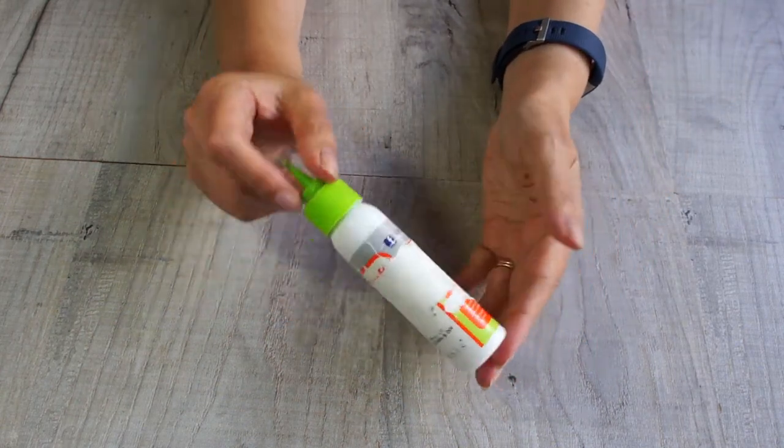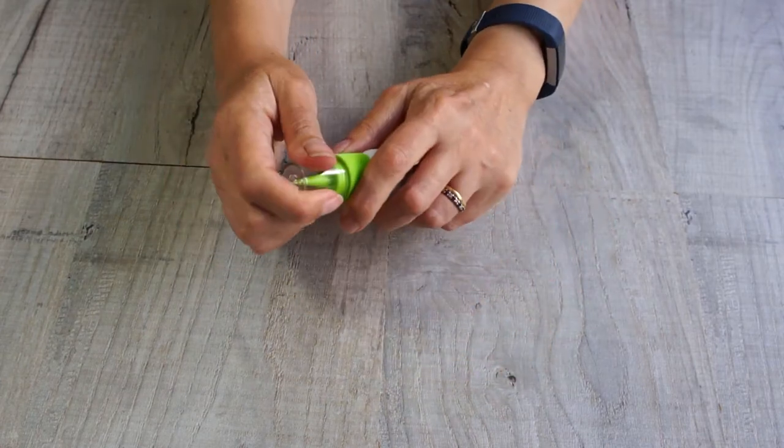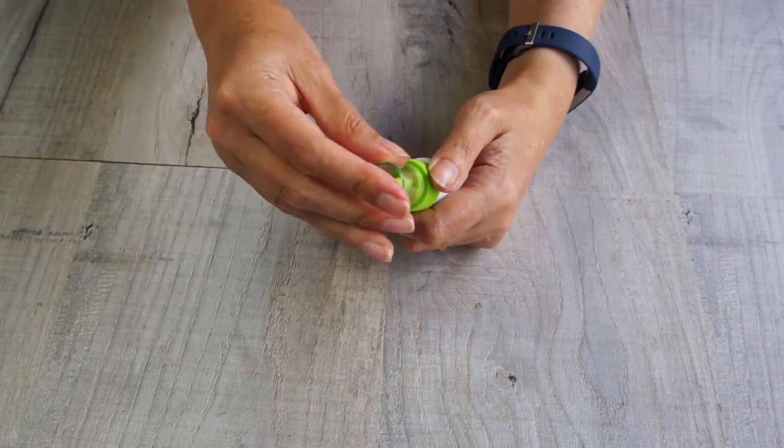And some glue. I'm using tacky glue — as you can see it's had a hard life so you can't read the label anymore. The main reason I'm using it is because it has a nice little nozzle on the top to help you get the glue into the hole that you've made in your ball.